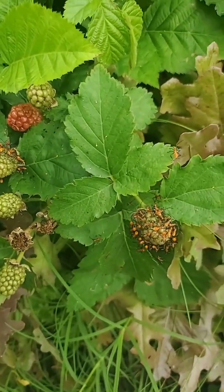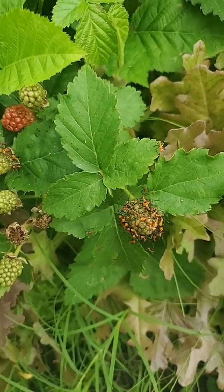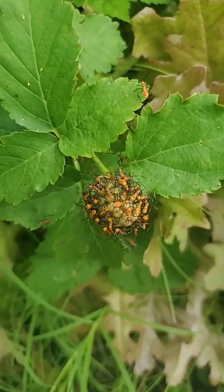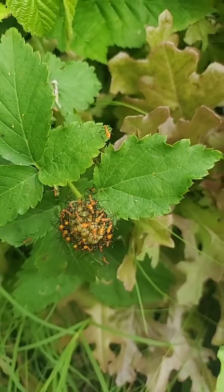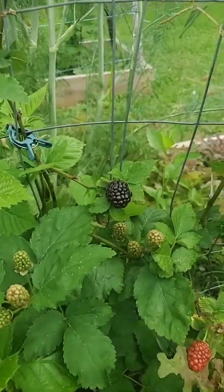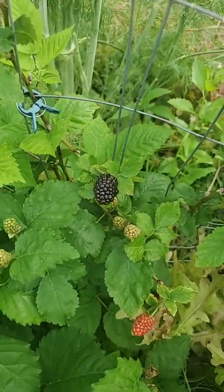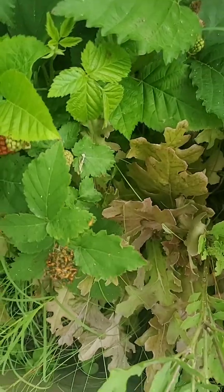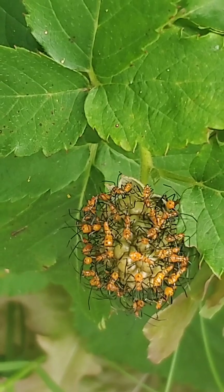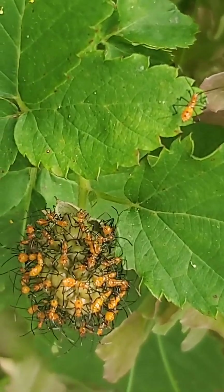I've seen a ton of grown stink bugs hanging out, especially on my olive trees and my tomato plants, and now apparently my blackberry plants. Luckily they're kind of hanging out on the undeveloped fruits versus the nice big juicy fruits. But if you do see them on the fruits, you can just wipe them off. I really recommend you use gloves, as these guys actually produce a really terrible smell whenever they're smushed or they get scared, just like adult stink bugs do.